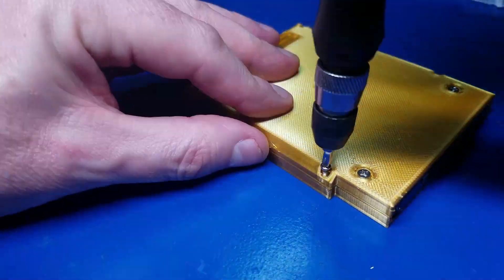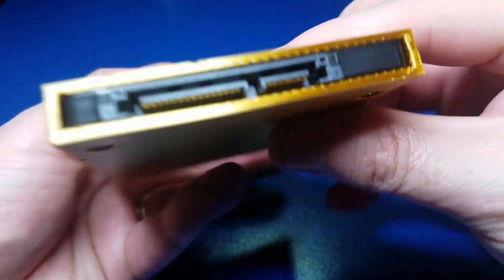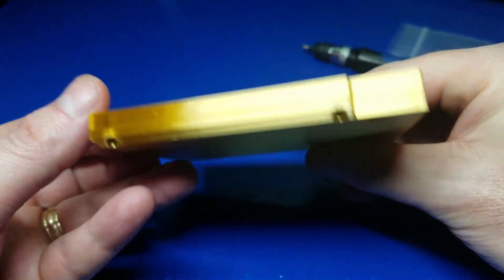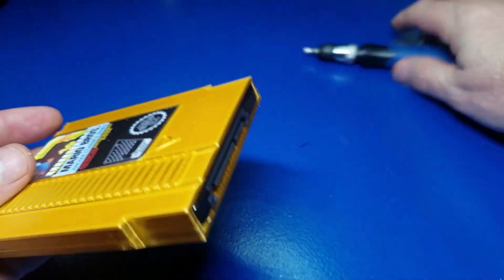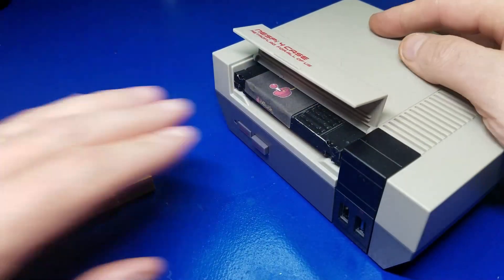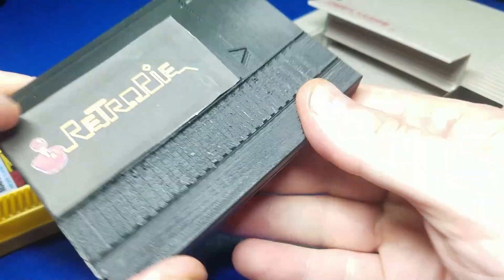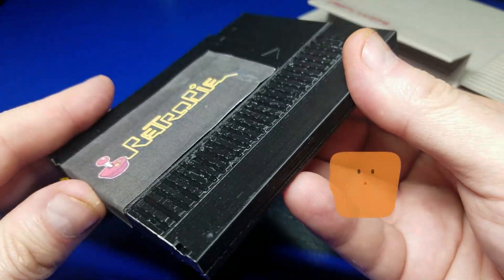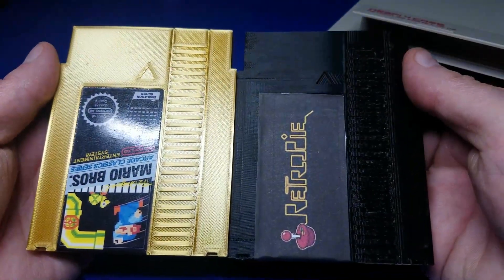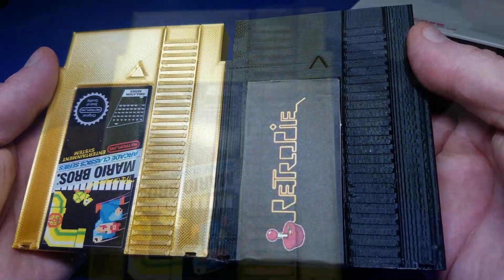After that, take the smaller screws and put those in all four of the little holes on the side. Be careful not to tighten them too tight — it is plastic and it could strip out. Once the assembly is complete, this is what it looks like, and that looks fantastic. The quality of the label on the one from Denierto Designs looks way different than the one I had printed up — his looks much more professional and is just a beautiful cartridge overall.